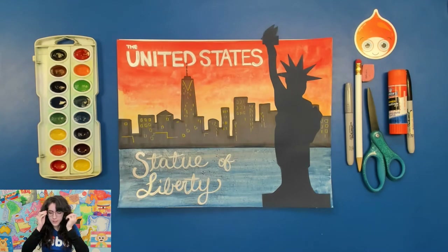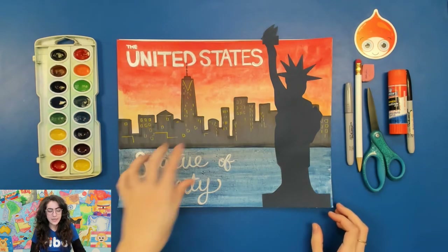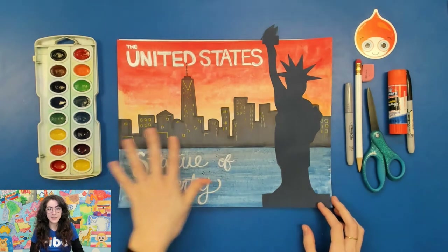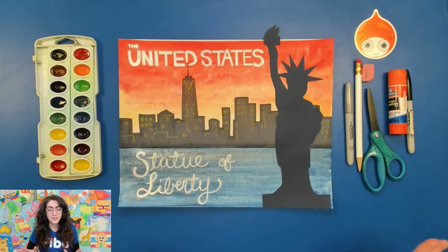You're gonna need watercolors and a permanent marker of some kind. I really recommend a Prismacolor or Copic marker — something that's really gonna stick for your city skyline in the background.